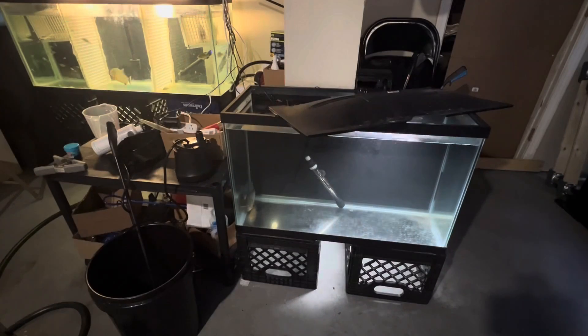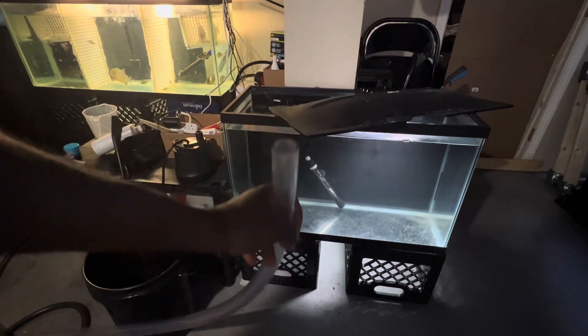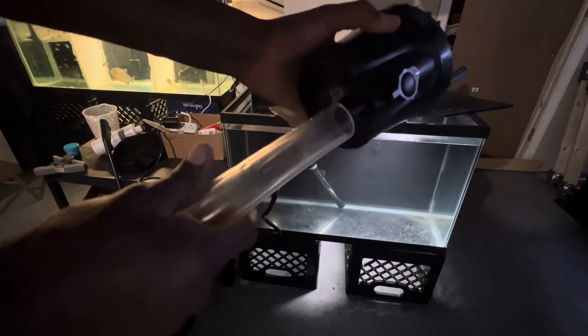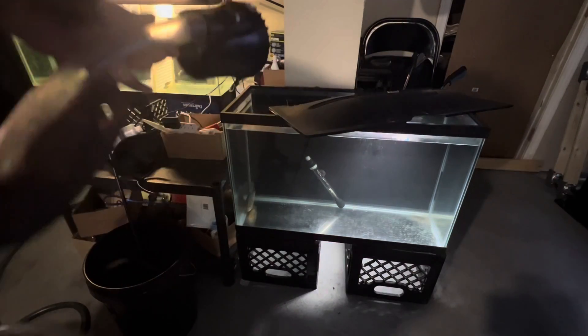All right y'all, we are stationed at my tank. There's a half inch hole right here and I'm gonna stick the fitting on there just like that. I'm gonna set the pump in the water and see how this thing goes.